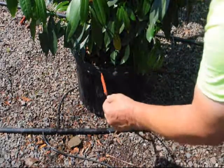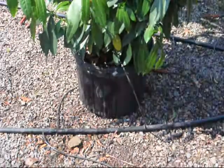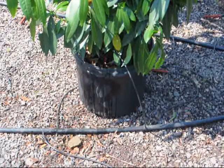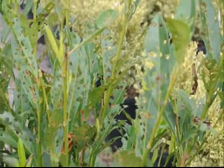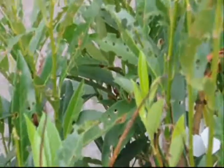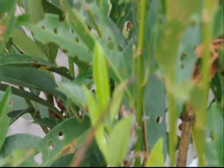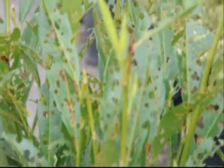We like to water from the roots. When you water from the roots, you tend to not have as much shot hole in the plant. So if you see something like that, it's nothing to worry about. The new foliage coming in does not have it — it will grow through it. To minimize it, don't do overhead irrigation. Do irrigation from the roots. Just water the roots.